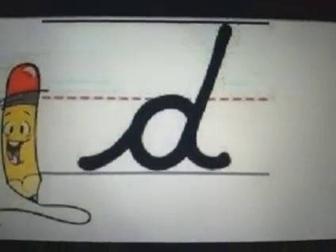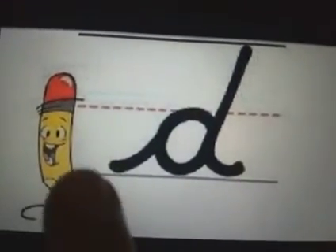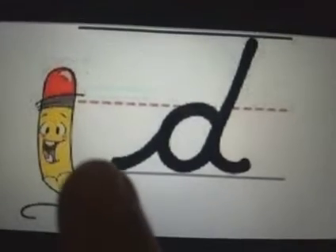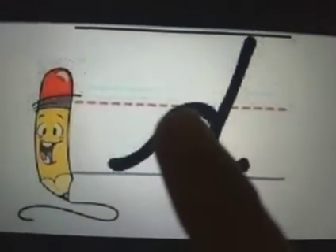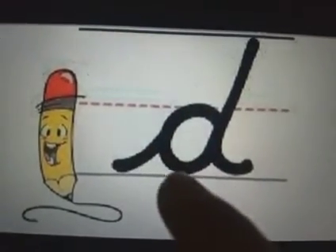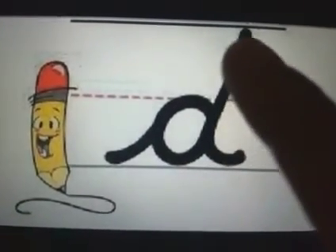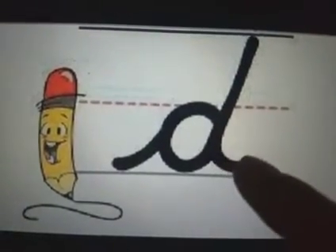So let's do air writing. Just take the tip of your pointer finger and let's trace it. You start with the riser going up, make a slight curve, come back down, make a round and go straight up, come down again and end it with the tail.